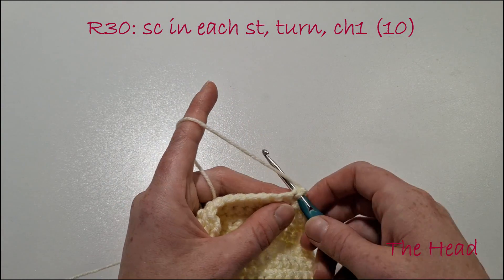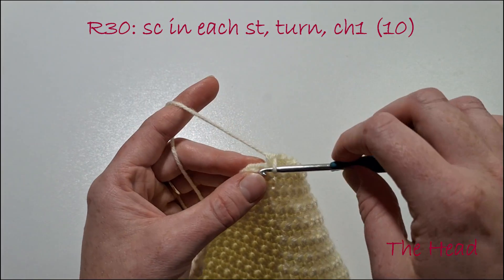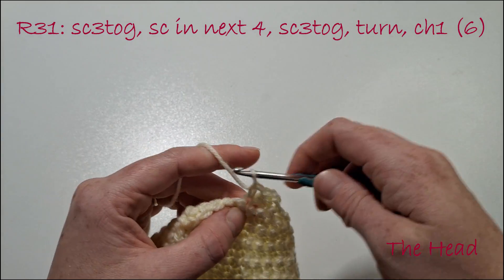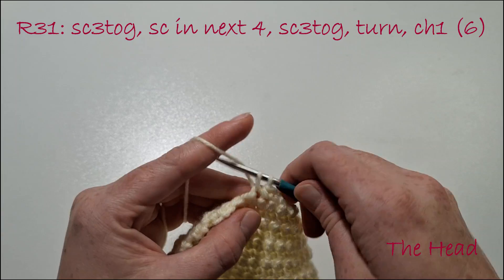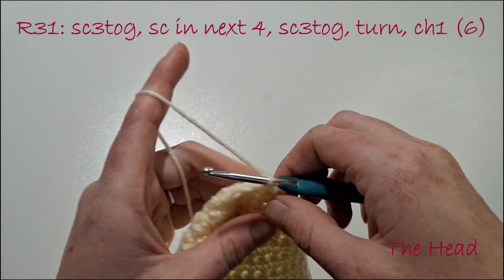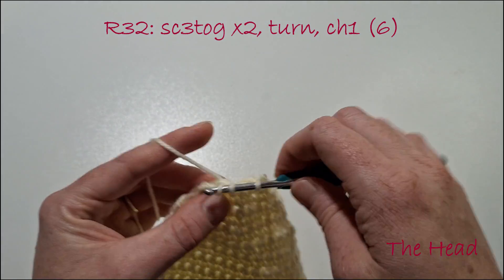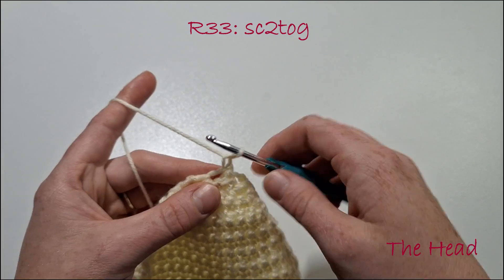We're going to single crochet in each stitch. Turn our work and chain 1. Single crochet 3 together, single crochet in the next 4, single crochet 3 together. Turn our work and chain 1. Then single crochet 2 together in that last stitch.